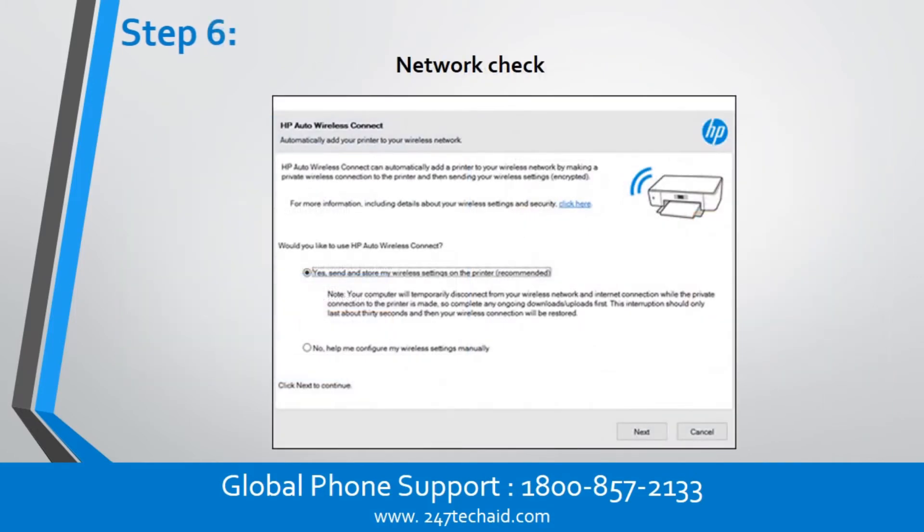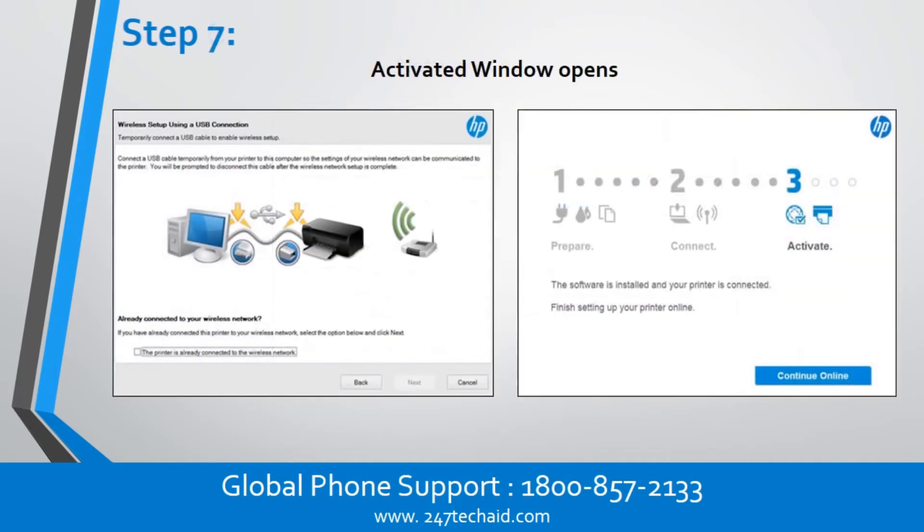Step 6: Network Check. Step 7: Activated window opens.